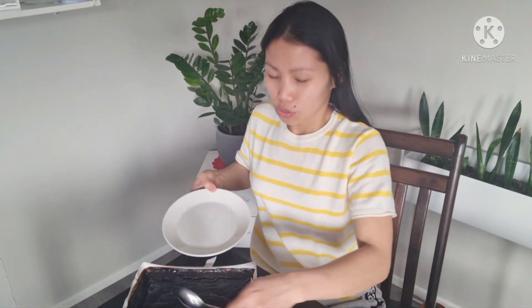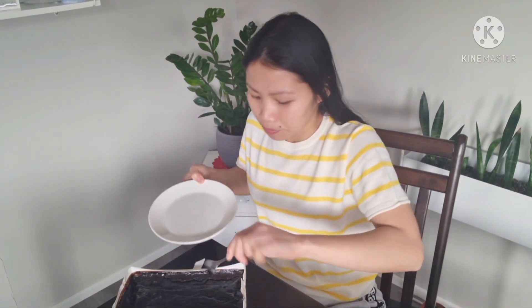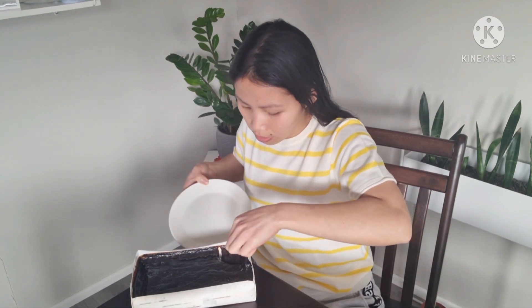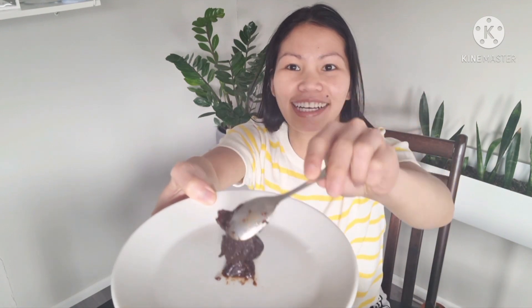I have a plate here so I'll try to get some of it, but not a lot because we'll just taste it. Let me get a little bit here. Oh, it looks like this — let's put it on the plate. Did you see it? Let's try to taste it.